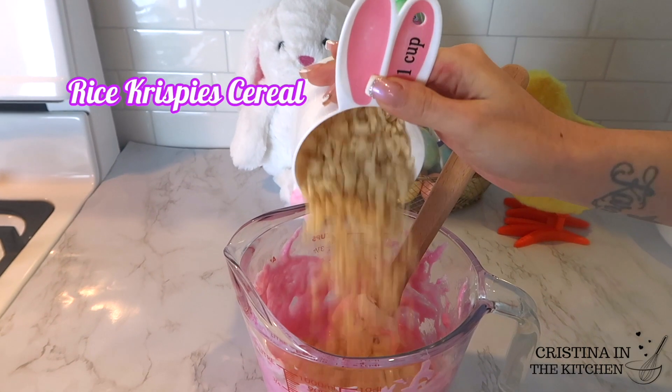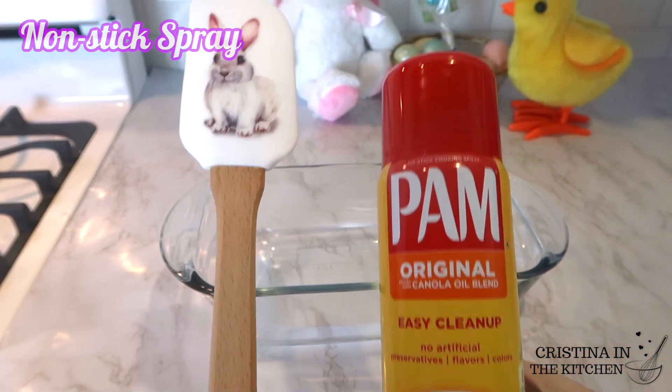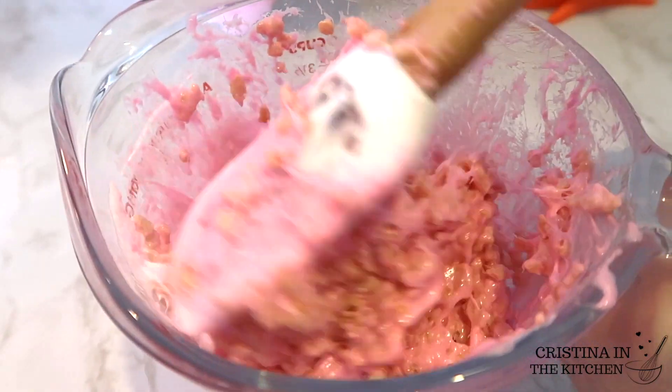We're ready to stir in one and a half cups of Rice Krispie cereal. I highly recommend spraying your spatula and pan with some non-stick to help with the stickiness.